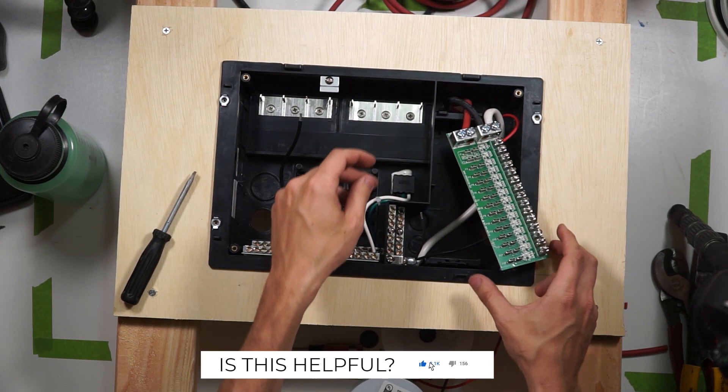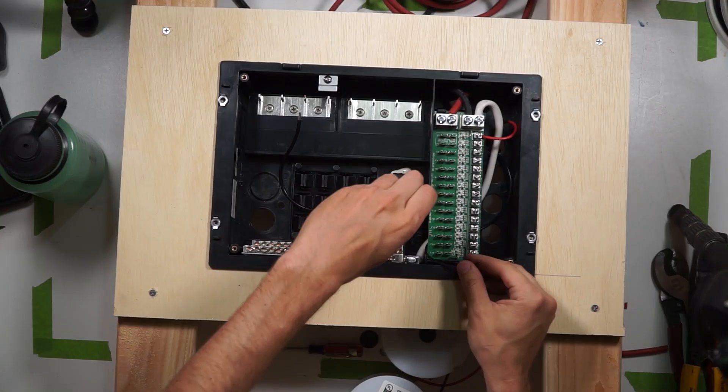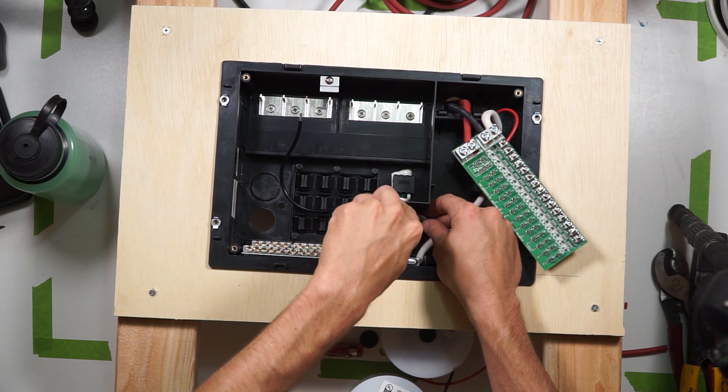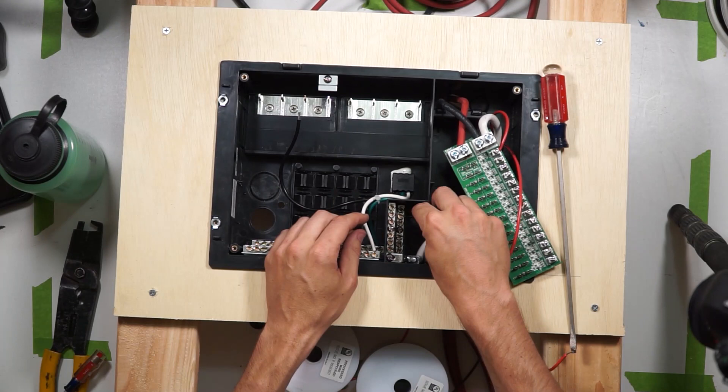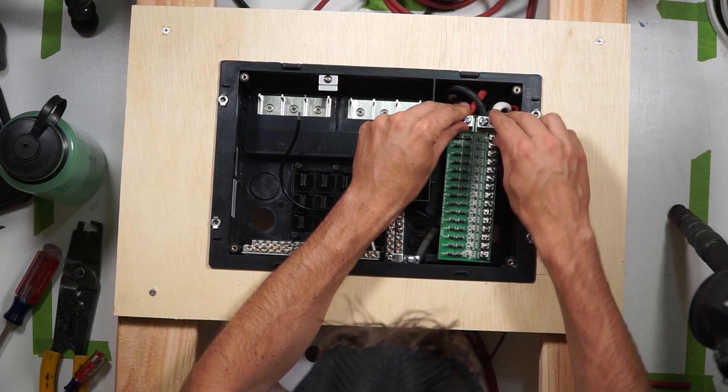The negative wires from the duplex wire you just ran will go down to the negative bus bar and attach in the same manner under these screws. Strip a quarter inch from your wire, loosen the screw, insert the stripped wire, and retighten the screw. Give the wire a little tug to make sure it's nice and secure. Repeat this process until you've added all of the 12 volt circuits you need. Keep track of which wires go to what appliances, as there's a label on the distribution panel trim ring where you'll want to make note of which fuse is which. We're not covering DC appliance wire sizes and fuse size choices in this video, but there's more info on that in the description.